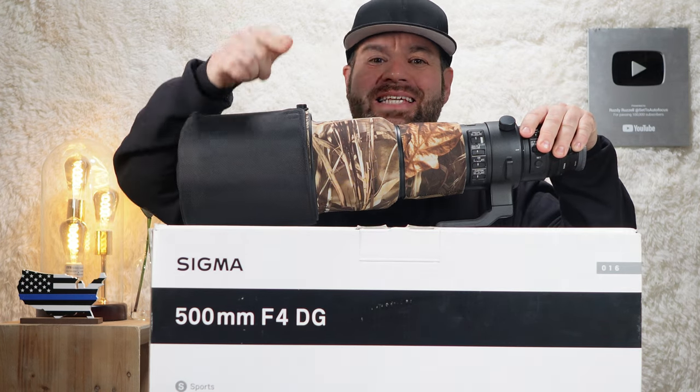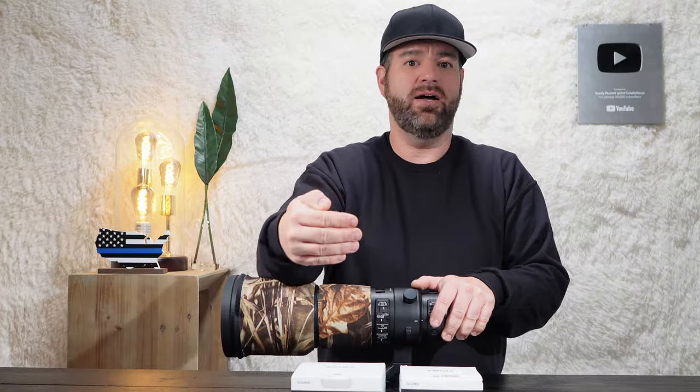It's your old buddy Rusty Russell and this is Set to Autofocus. In their lineup, this is their flagship.